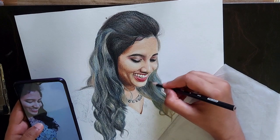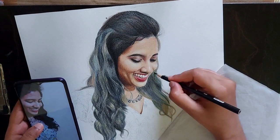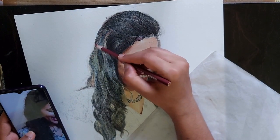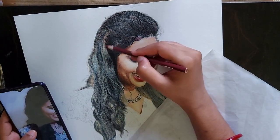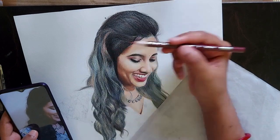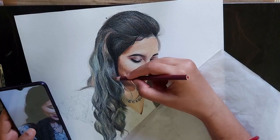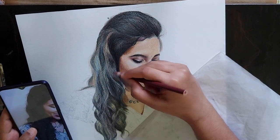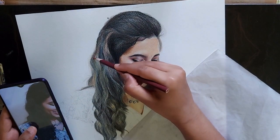If you observe the portrait, near the face there is a shadow, so the hair is looking darker over there. So there I will have to apply black color, otherwise it doesn't give that shadow look.